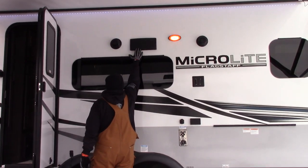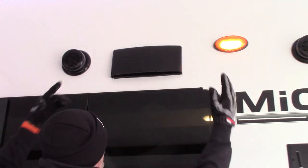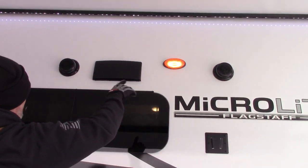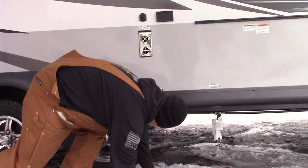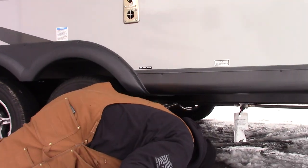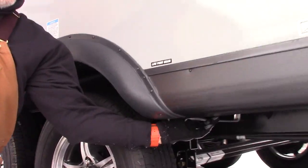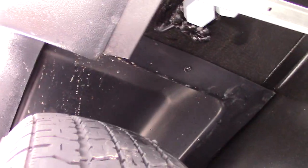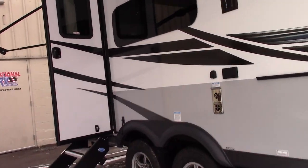Exhaust vent for your stove and oven — you're going to have to lift up on these two little tabs to release the flapper, then you can lock it back in. Outside marine grade speakers for your radio. For your low point drains, right directly underneath the fender — those two gray caps, one is hot and one is cold. Those will be convenient for winterizing or summerizing, as they're the lowest point in your water lines.